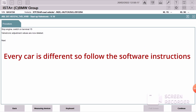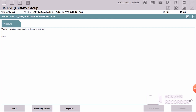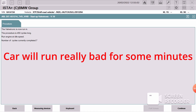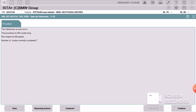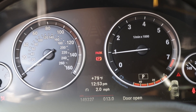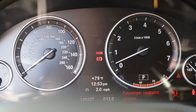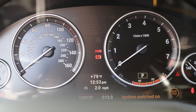From here it's just going to walk you through the process. The relearn cycle is going to start — in my case for my car it was 450 cycles; some other cars may take less or more. My car actually turned off at number 7, which is okay. Just close down the program completely, restart it again, and follow the same steps.